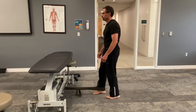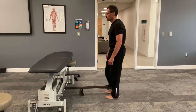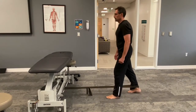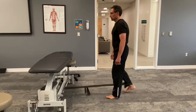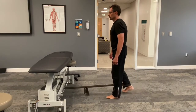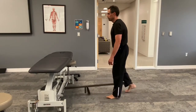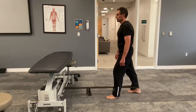When that side gets tired, switch back and do the first leg again. Spend five to seven minutes continuously doing this exercise. You can do it for 30 seconds on, 30 seconds off. There are so many variations that it's hard to say exactly how many reps you should do.